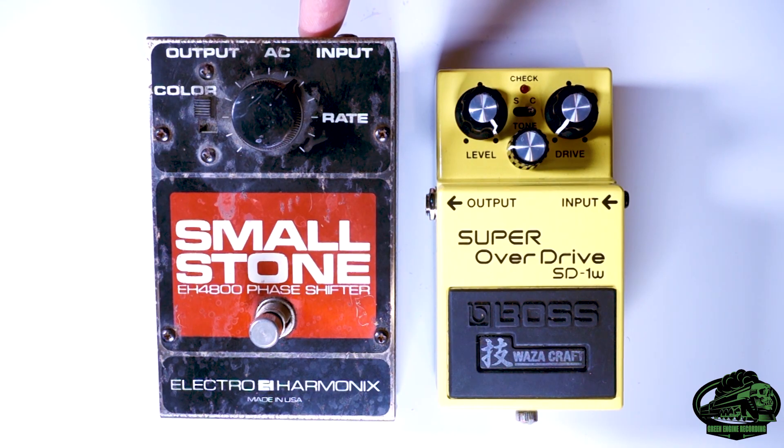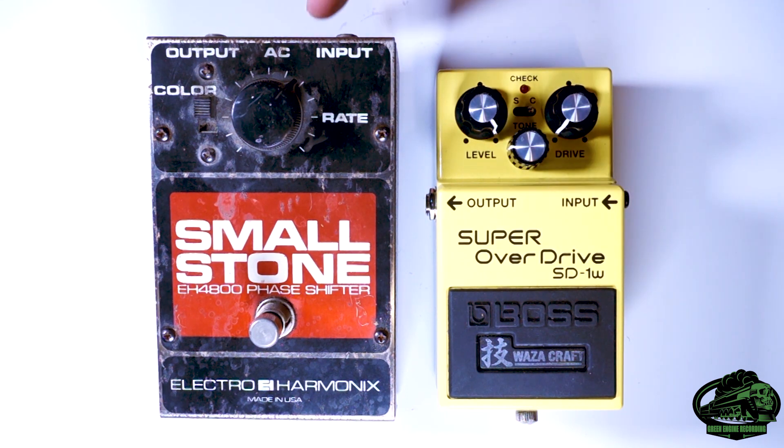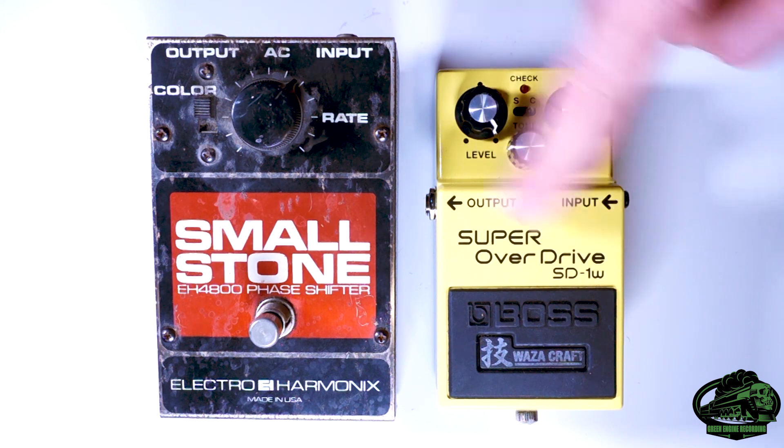This old pedal actually says AC on it, so unlike this Boss pedal here, it'll want to see the positive running on the sleeve. So these two are actually wired opposite.